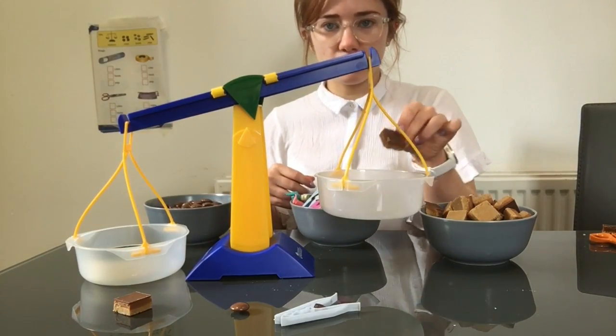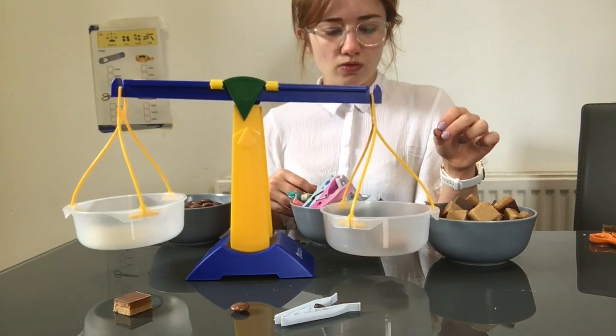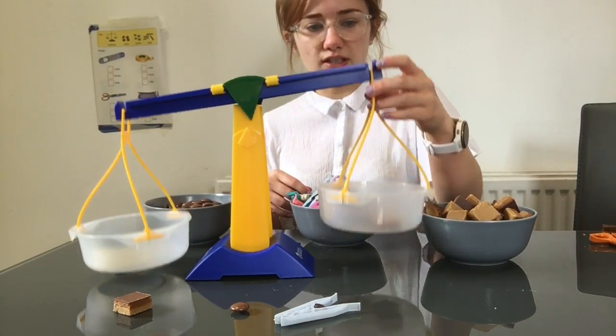Our next item is sellotape. So first with our cubes. One, two, three. Three cubes for our sellotape.